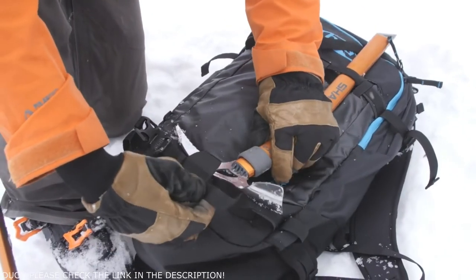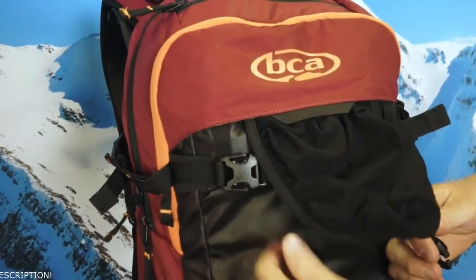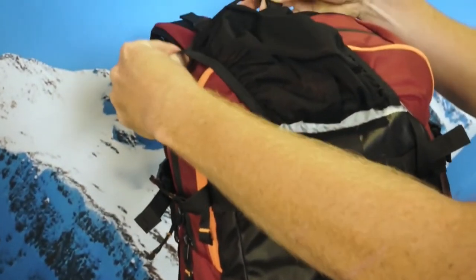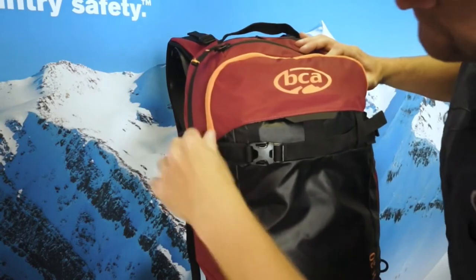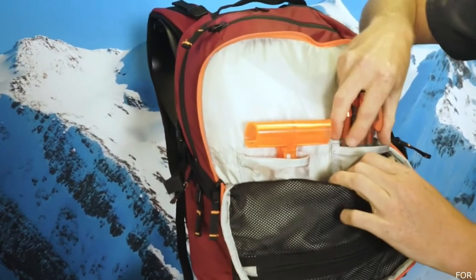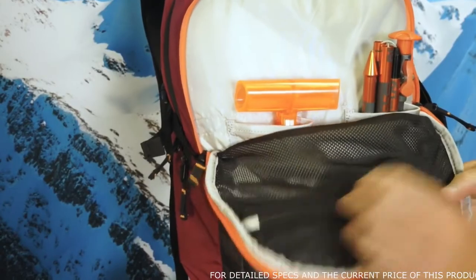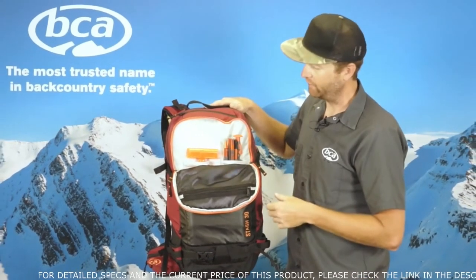The Stash 30 is also built to carry dual ice axes for those springtime missions. We have a stowable helmet carry that stows nicely in the pocket when it's not in use and also attaches to the front of the pack for a traditional helmet carry. If you are carrying your skis diagonally, you can attach the helmet carry a little differently to make sure that helmet's not in the way. All the Stash packs feature a separate tool pocket that will stow your shovel handle, shovel blade, avalanche probe, any items that might be getting wet throughout the day, your snow study kit, and your skins. We also have a nice mesh pocket for any smaller items you don't want floating around your pack, and it keeps any wet items separated from your dry goods in your main storage pocket.